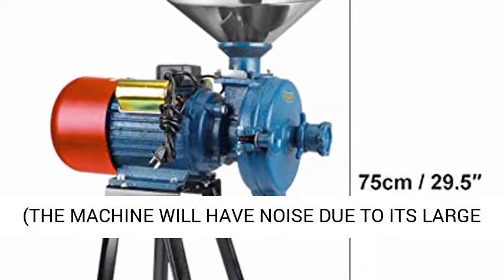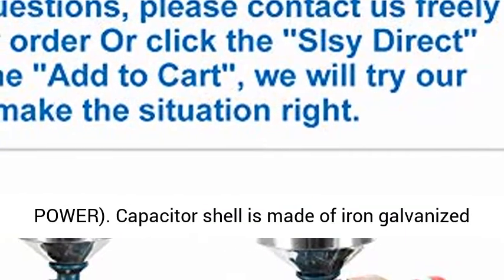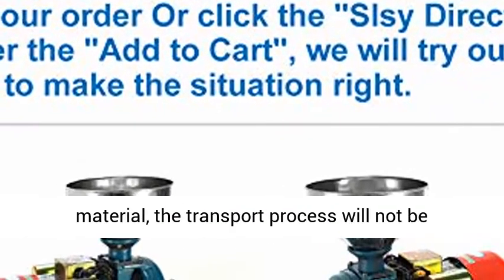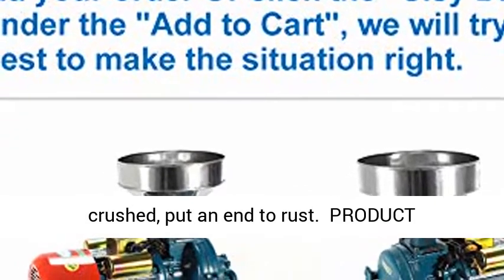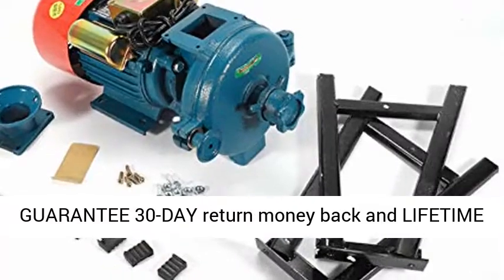Packages Included: 1x 110V Grinder Machine, 1x Funnel. Note: the machine will have noise due to its large power. The Capacitor Shell is made of iron galvanized material — the transport process will not cause crushing, putting an end to rust.